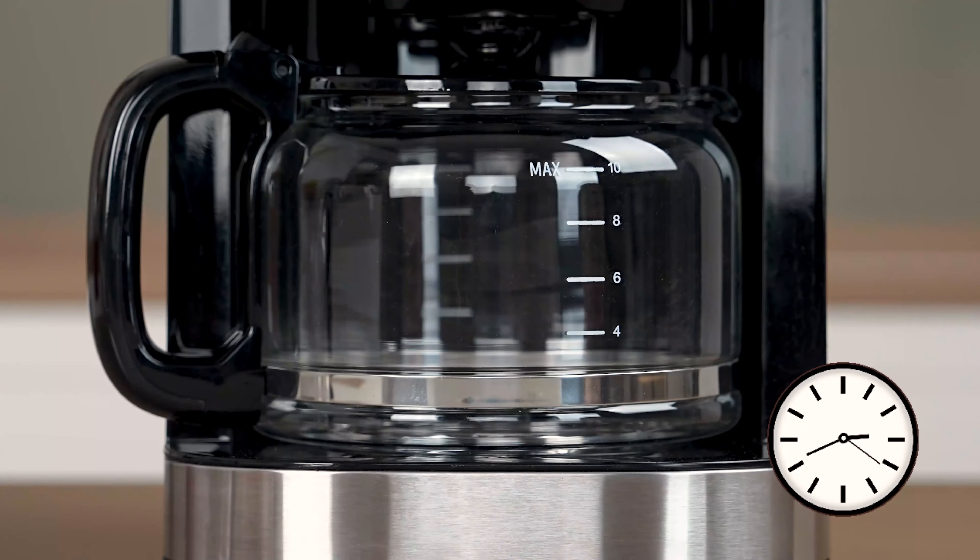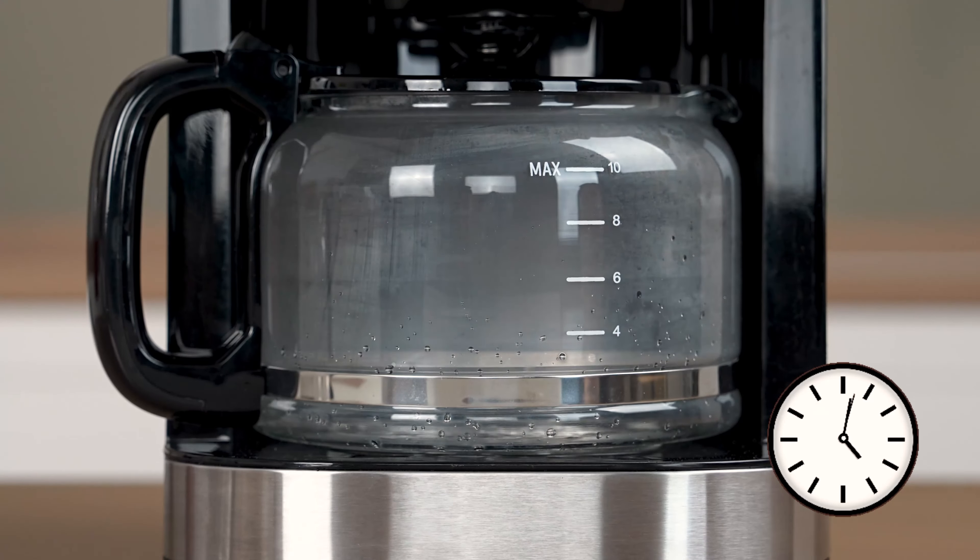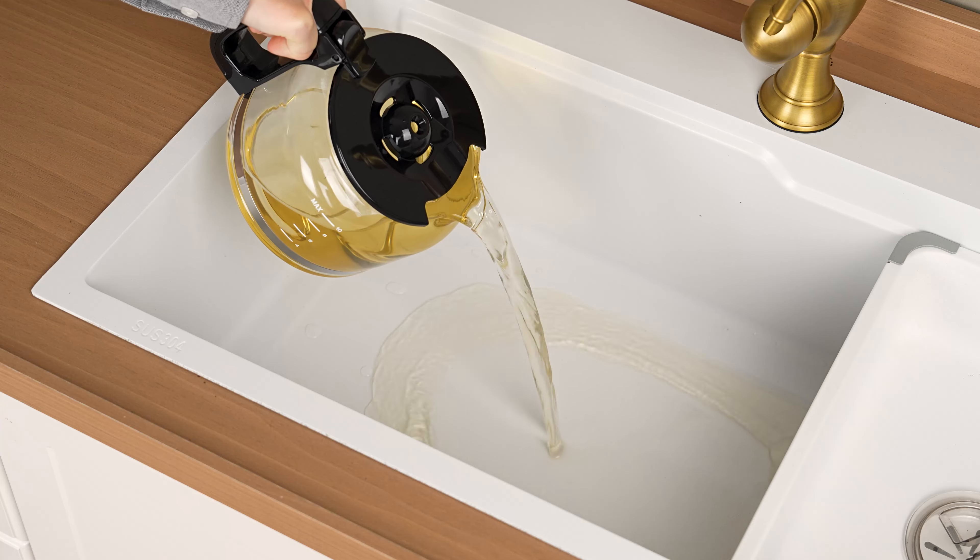On the control panel, press the grind-off button, then press the on-off button to start the cleaning cycle. Wait a few minutes and water will flow into the carafe.